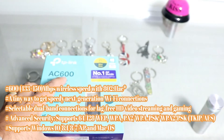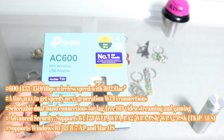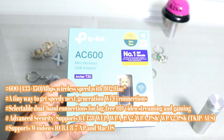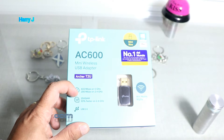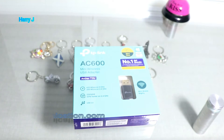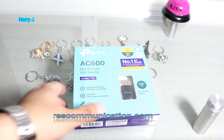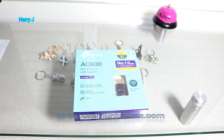This is a 600 Mbps adapter. It has dual-band: one band is 433 Mbps on 5GHz, and another is 200 Mbps on 2.4GHz. I had a 300 Mbps antenna before that wasn't working well for high-frequency, high-speed connections, so I bought this one.